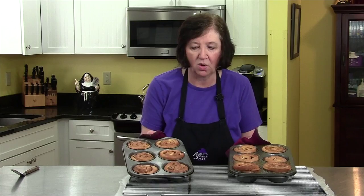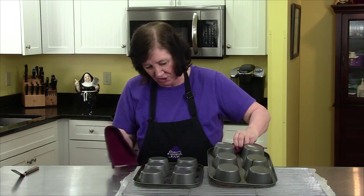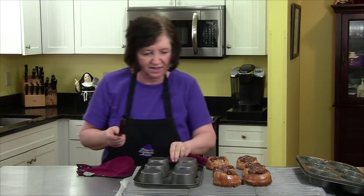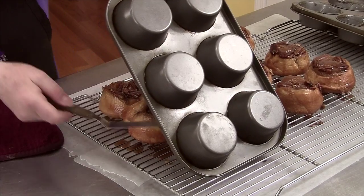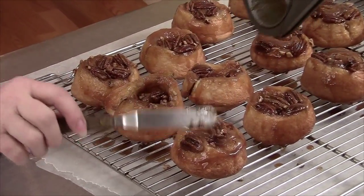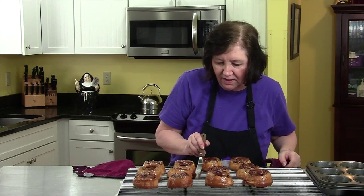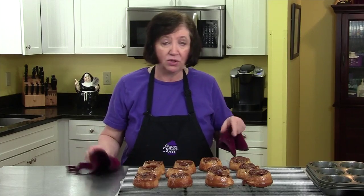Here are our sticky buns hot out of the oven — and I do mean hot, they are bubbling. Flip them quickly, otherwise the caramel will make them stick. There they come! If any pecans fall off, pick them up because they're really good.